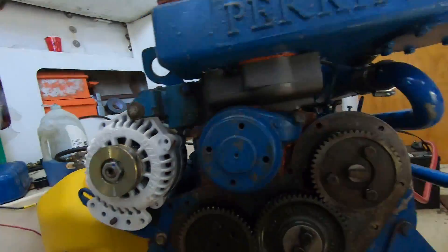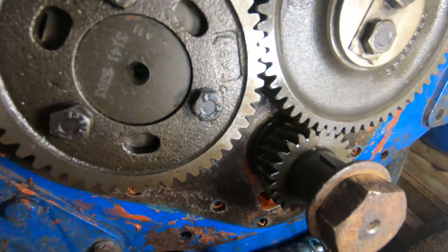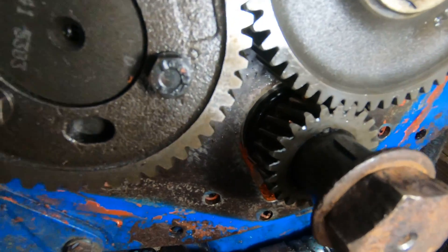I'm here to see if my engine is properly timed, so I'm going to check that out right now. This is why I think it's timed correctly — I've changed the timing a couple times trying to make sure it's right. So this is the crankshaft down here.